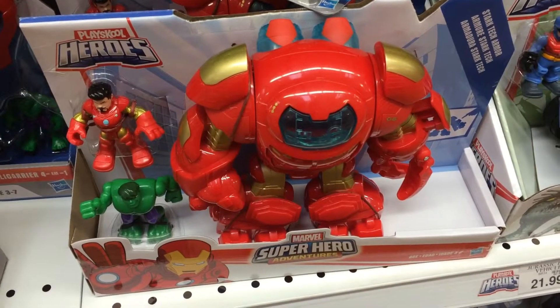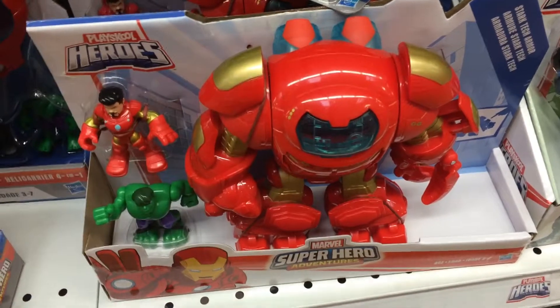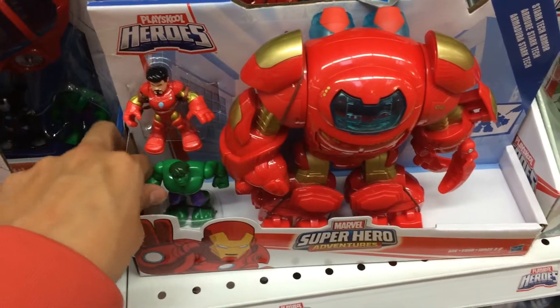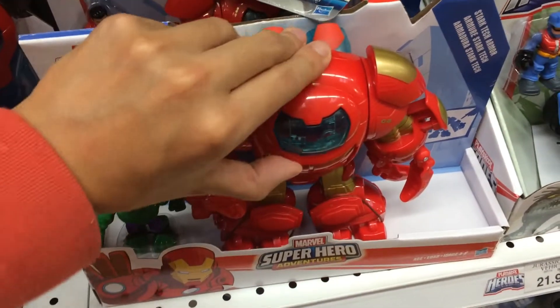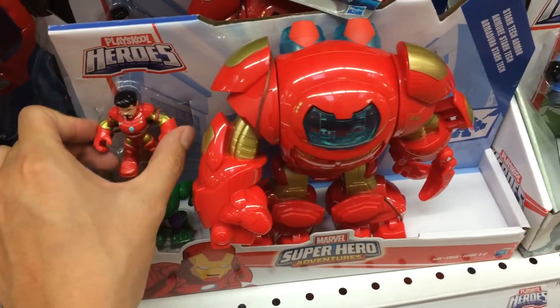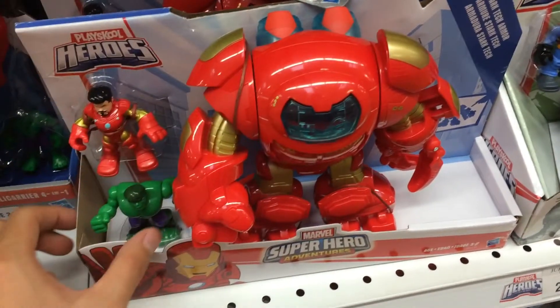PlaySchool Heroes Marvel Superhero Adventures. We have Tony Stark as Iron Man, we have Hulk, and we have the Hulk Buster action figure where you can put Tony Stark inside to defeat the Hulk.